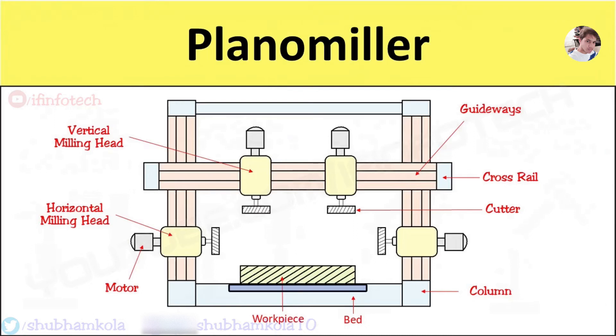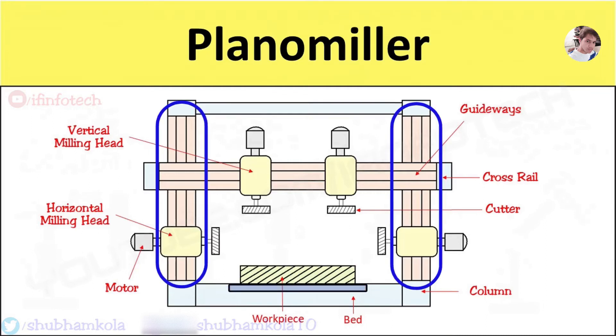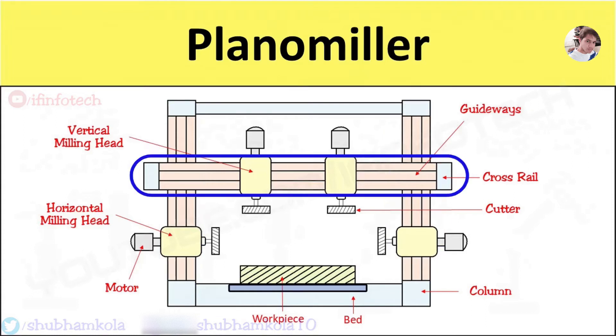In this video we'll discuss the construction and working of a plano miller. The bed is fixed as the base of the machine, and the table is mounted on the bed. Two vertical columns, one on each side of the bed, support the cross rail, which is fitted on the columns and may be lowered or raised to suit the height of the workpiece.